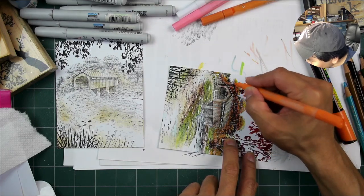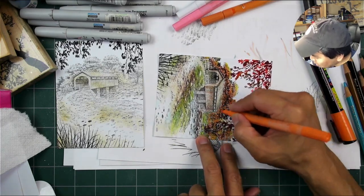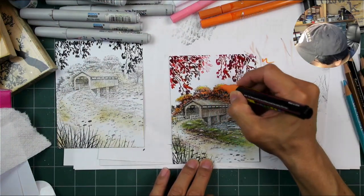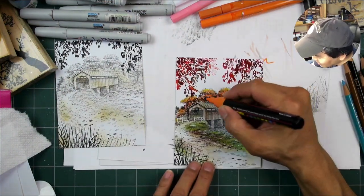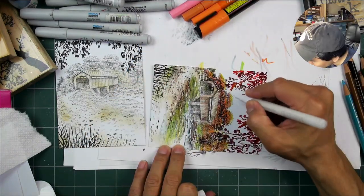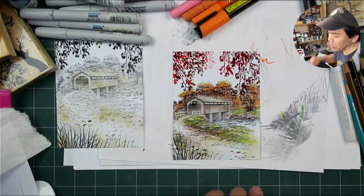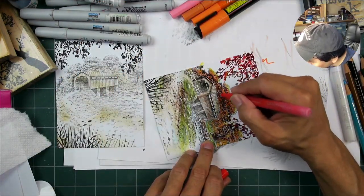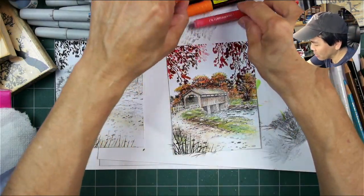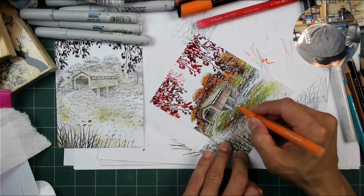Using some oranges right here, giving the trees some extra dimension. Doing these acrylic pens on just about any type of surface, there's not really too much of a difference between surfaces because they're very surface-oriented — they go on and dry pretty fast. I'd say within a couple minutes it's completely dry.